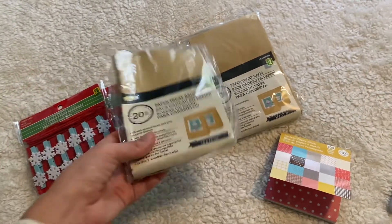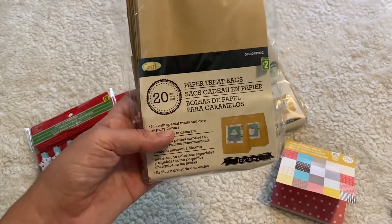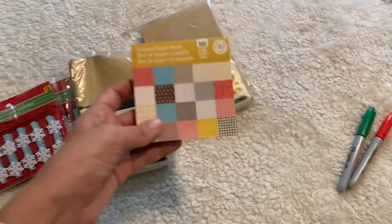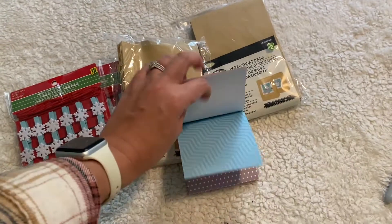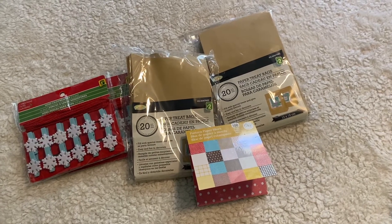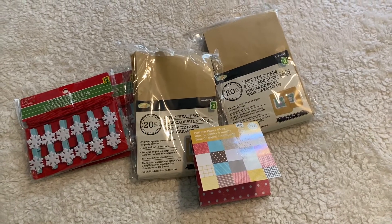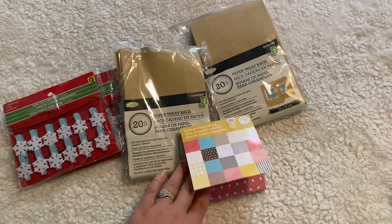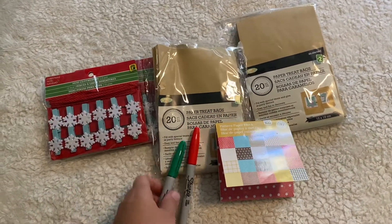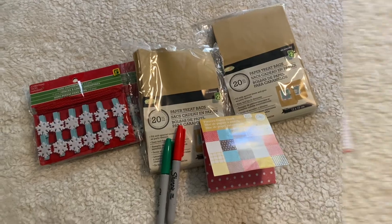These are actually cute because they came with the rope as well as the little clothespins. I got two of these because they only come in packs of 20, but you want 24 or 25 bags — however many you're going to use. I also got this little paper pad because I like to mix the calendar with actual physical things as well as experiences, which eliminates way too much junk coming into the house before the holidays. You'll also need a couple of pens or markers to write your numbers and experience cards.